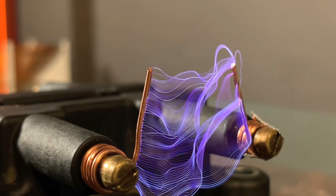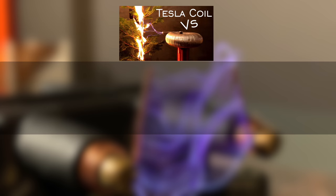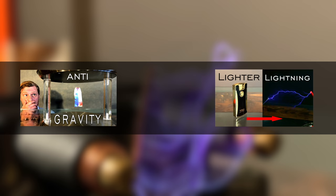Thanks a bunch! Plasma Channel out! Thanks for stopping by, and don't forget to share, like, and subscribe to Plasma Channel. Check us out on other social media, and feel free to check out our various other episodes. With Science Every Two Weeks, you stay classy!